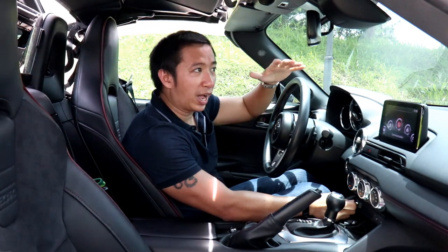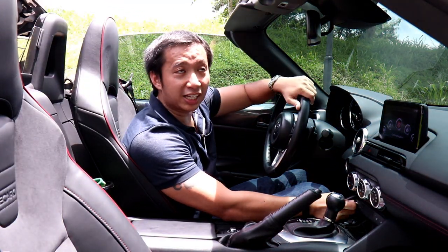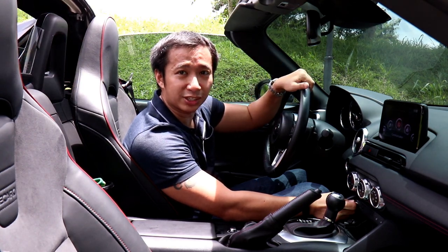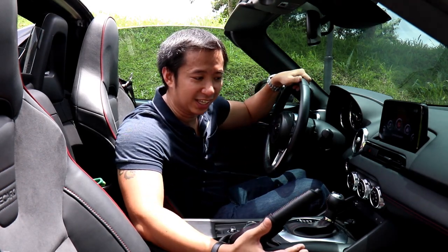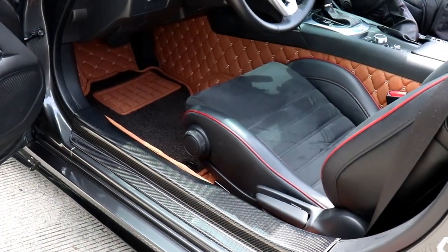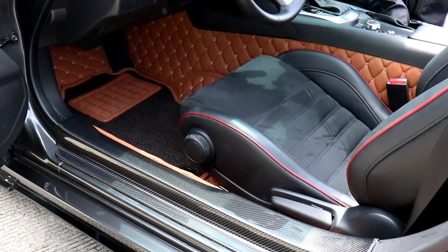Despite the wildness of the exterior modifications done to this MX-5 RF, the retractable fastback still operates as it should — it takes around 12 to 13 seconds to put the top down. As wild as the exterior mods are, the interior modification is a little bit on the restrained side. You get carbon Miata floor mats in Napa brown leather, a carbon fiber door seal, and a Craven Speed door bushing.